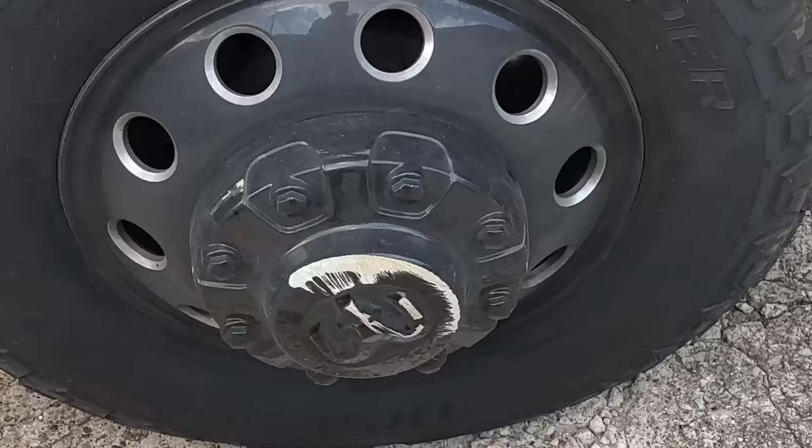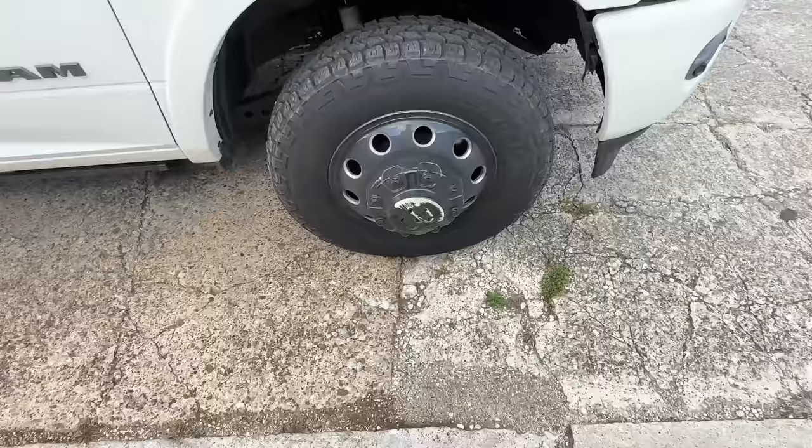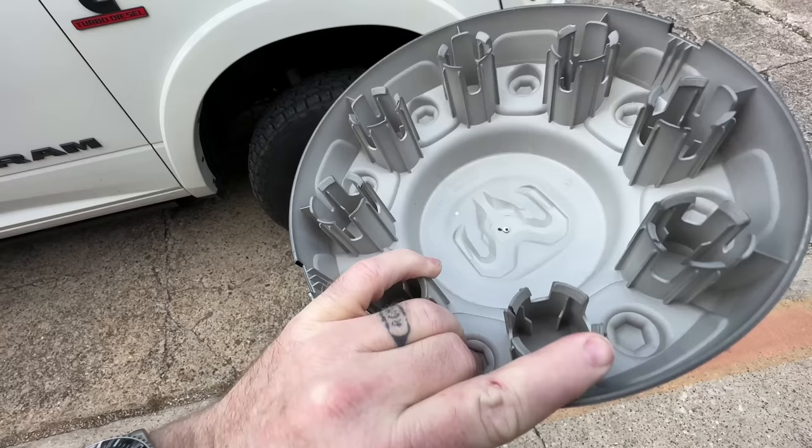My hubcap was all jacked up, so I ordered a new one. I didn't realize this thing is plastic. Damn it — that's cheap. It's plastic. This thing was expensive too.